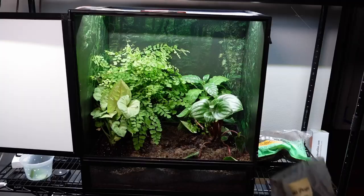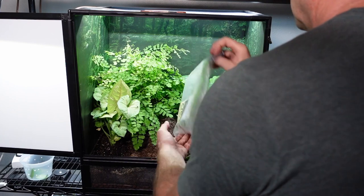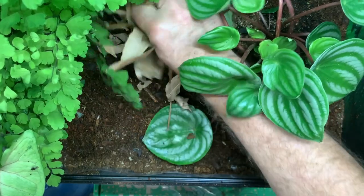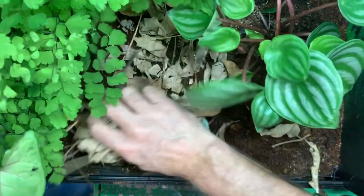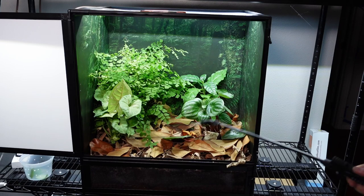Once I've put the plants in, situated everything, and filled the rest of the area with bioactive soil, I add a leaf layer. I'm adding two types of leaves: the first is ash, which will decompose very quickly, and the second is magnolia, which will take a little longer to decompose. Once everything's in, I'll spray it down and water the plants.